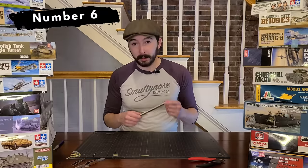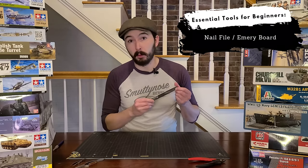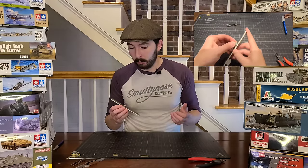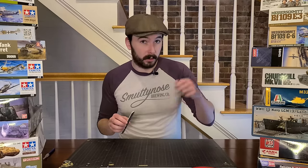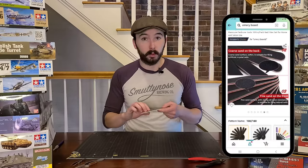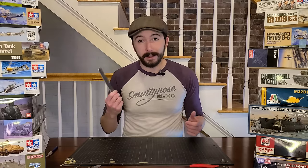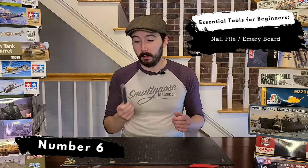This next one is a really simple one and it's not actually a scale modeling tool by design, but it's an essential for me — a nail file or emery board. I've been using this small nail file on my builds for years. When you're working on a kit, you're going to have parts where you snipped a piece off the sprue and need to sand down that little bit of extra, or sand off a seam line, and this is generally where I start. I also use some finer grit sandpaper for smaller areas, but this is what I'm using 75 to 80% of the time. Emery boards are usually two-sided — one side has a more aggressive grit and one has a finer grit, which is perfect. You can find these anywhere. Pick one up — you won't regret it.